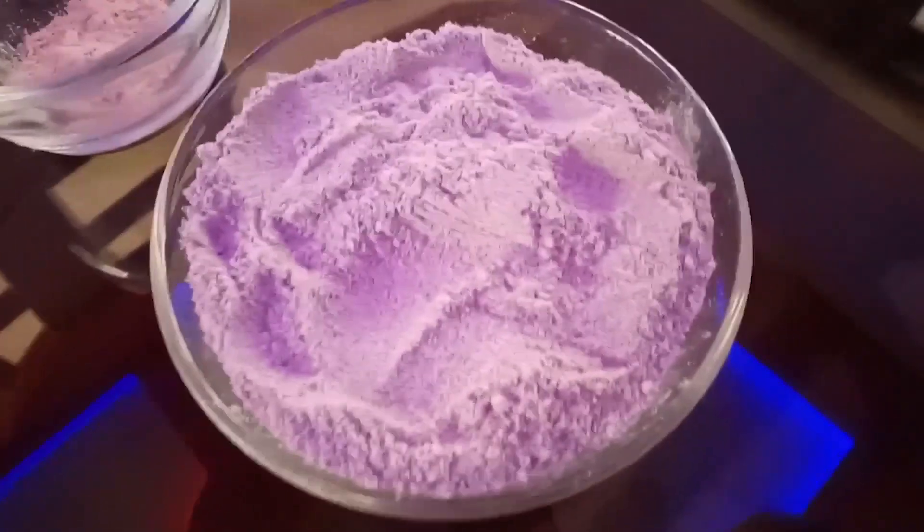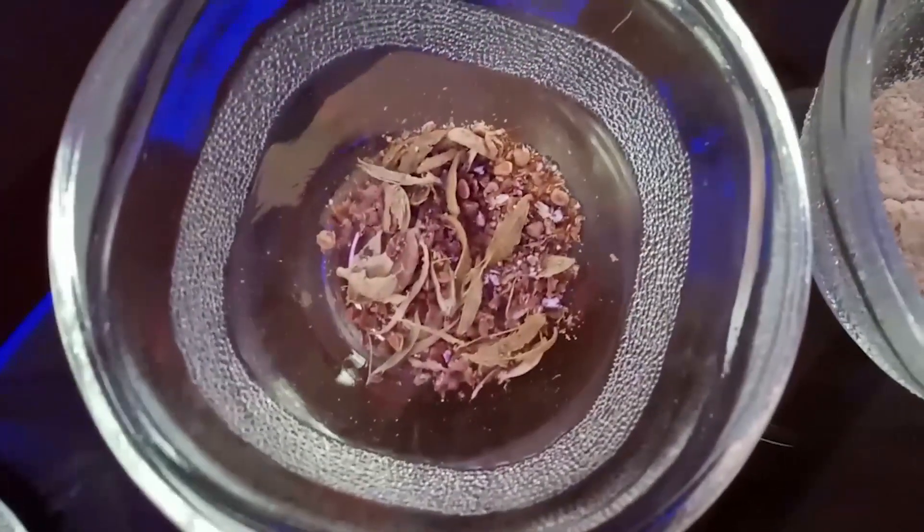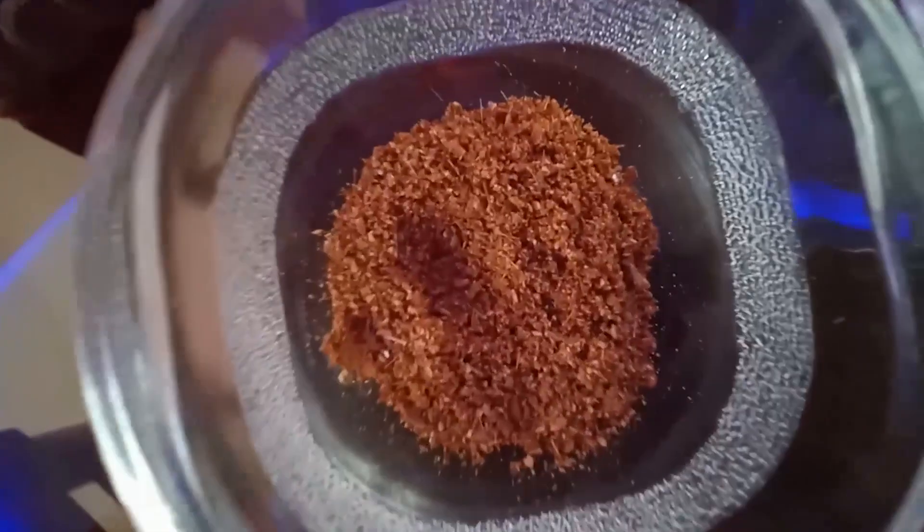We can clean it up. Add the powder. 1 cup of water. We could put it in the dish.